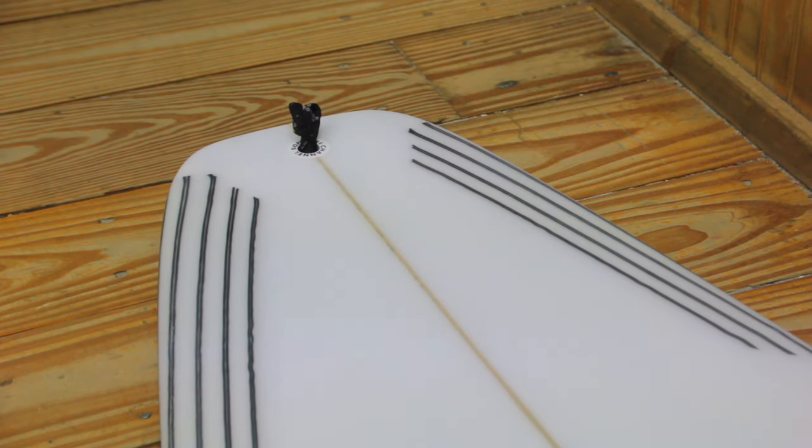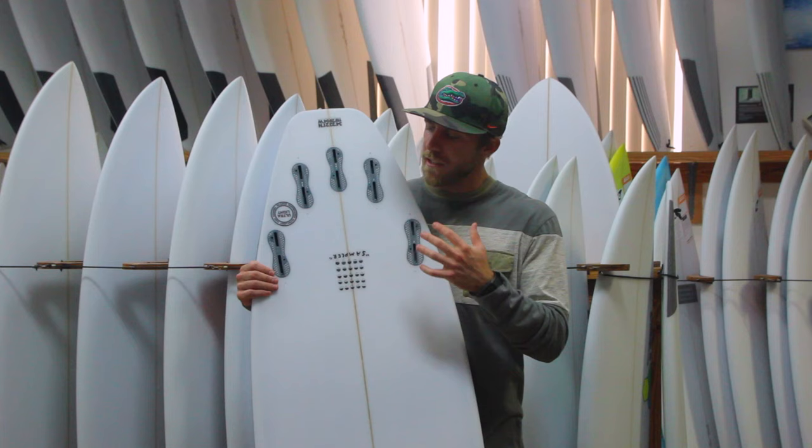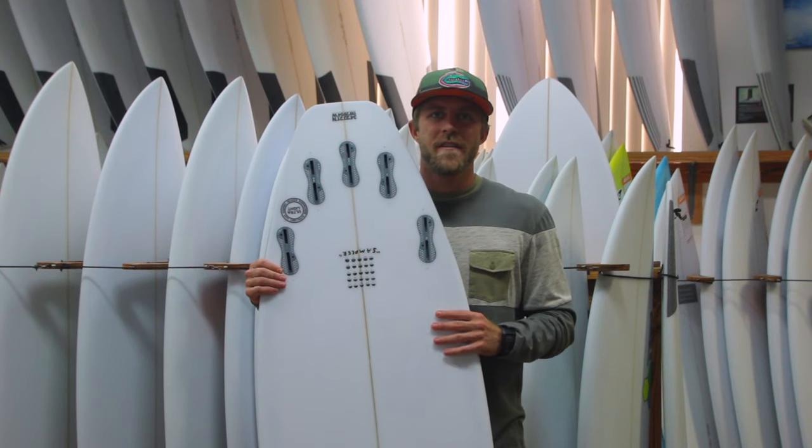It's got a single concave throughout the board with a bit of double between the fins and a little bit of V out the tail. The Sampler is going to come stock as a five-fin setup, to be ridden as a quad or as a tri-fin.